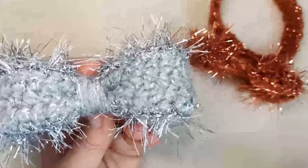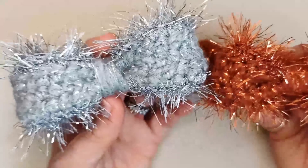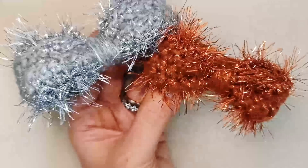It is beginner friendly and takes about an hour to an hour and a half, depending on your crochet experience. It's a nice quick project. So let's get started — take your main color and make a slip knot onto your hook.